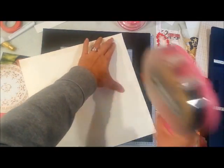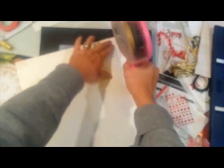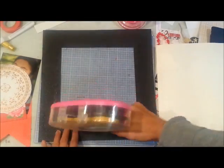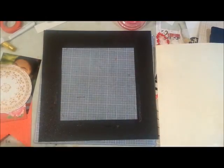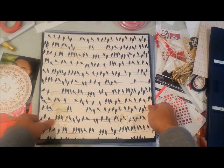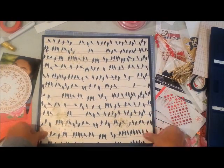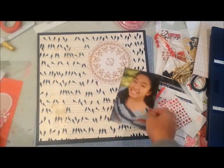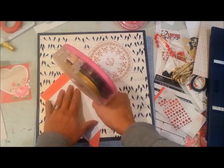I'm not sure why my video is a little misty over here. I cleaned the camera on my phone so I'm not sure why it's kind of blurry, but it is what it is.